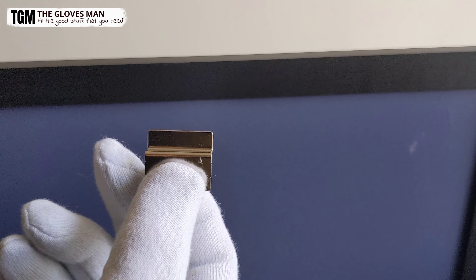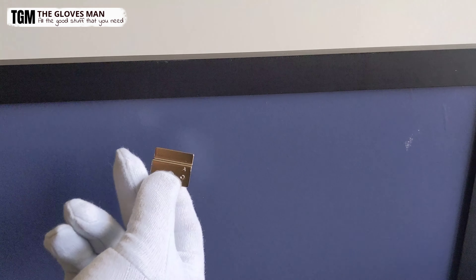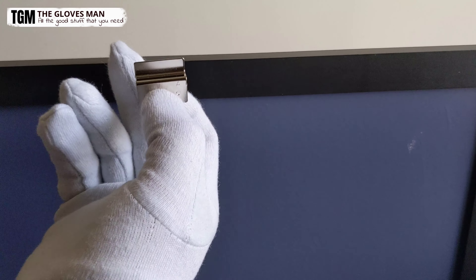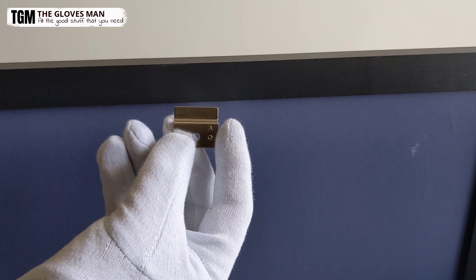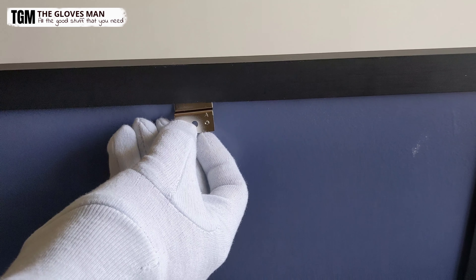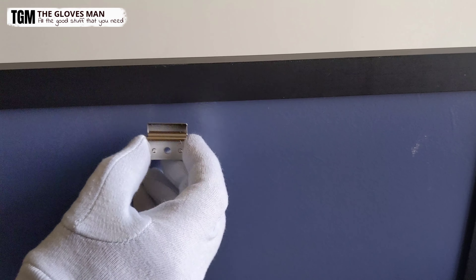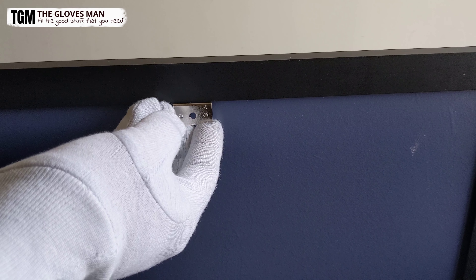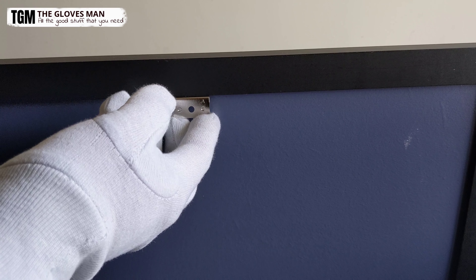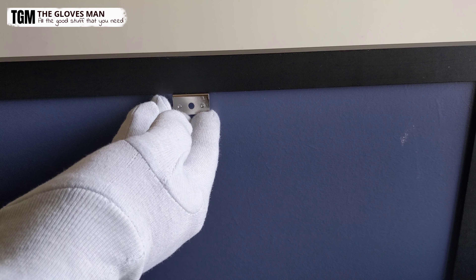Before we actually drill some holes, let me show you how this clip will get attached properly in the frame. You have two of these, and each one gets mounted to the wall — this side will be facing towards the wall. Once you get it fixed on the wall, this frame will sit on the clip like this. The pointed end will go inside the frame, and this is how it will keep the frame in place. Ensure that you're mounting it properly, and if you get confused at any time, refer to the instruction manual.